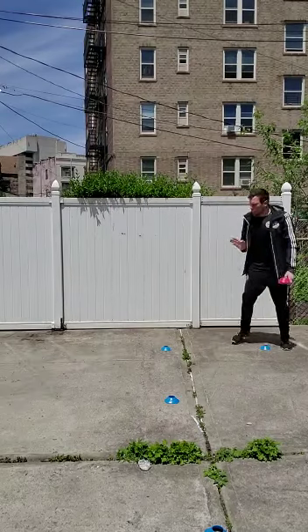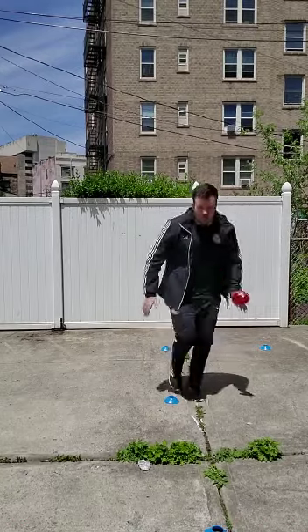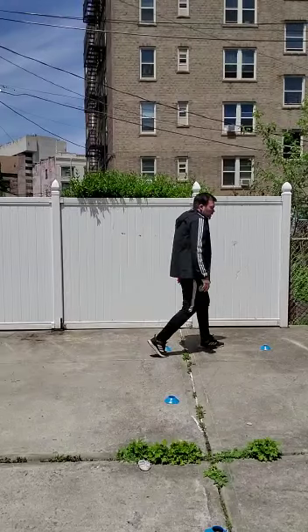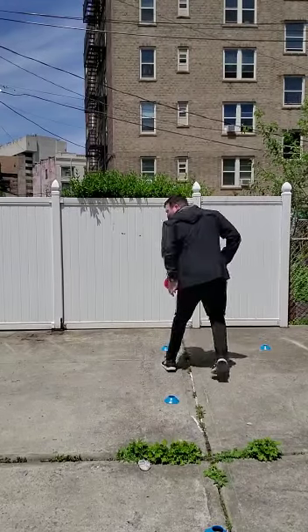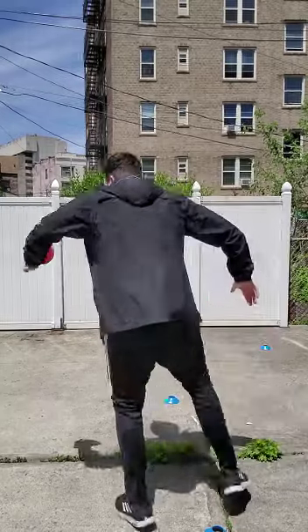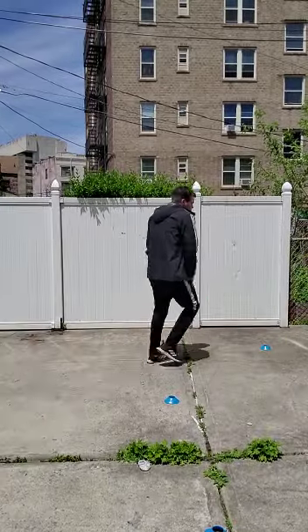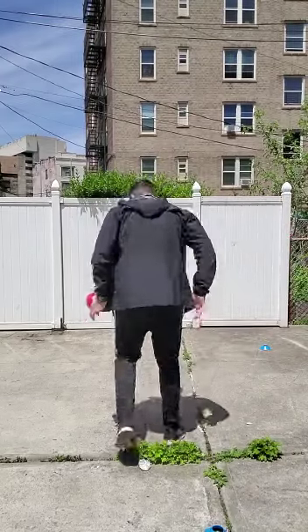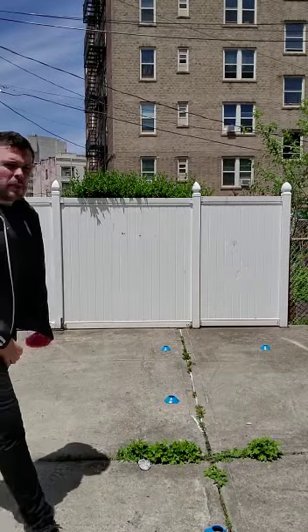Then you face the opposite side and go again, then face backwards. So basically, you set up the first letter of your first name and your last name, and you do the drill in different directions — forward, sideways, and backwards — five times each. Thank you very much, have a good day!